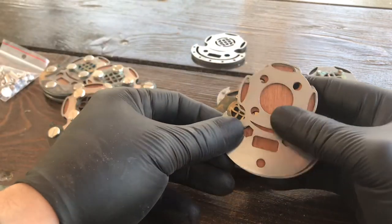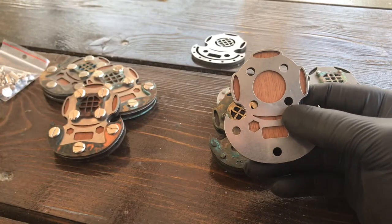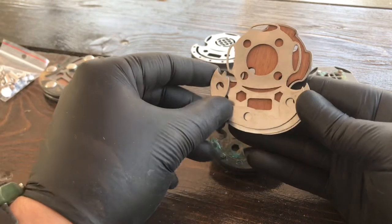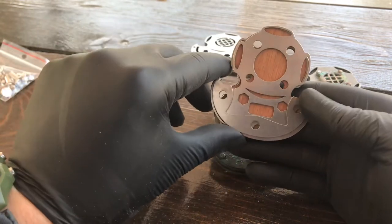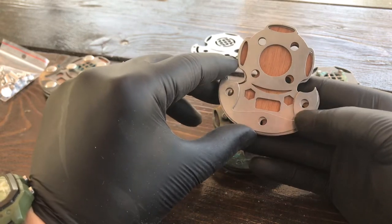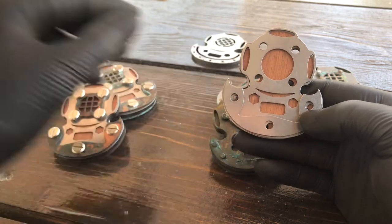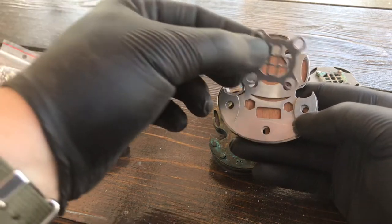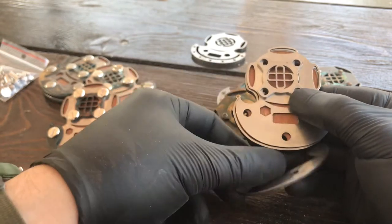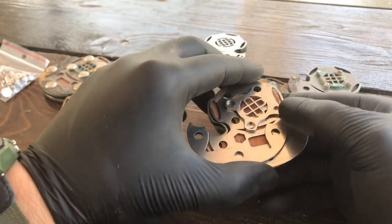So you have something like this. I also have what I call shoulders, because they are starting from the shoulders of the diver. These can also be from brass or copper. And the actual helmet part can also be made from brass or copper.